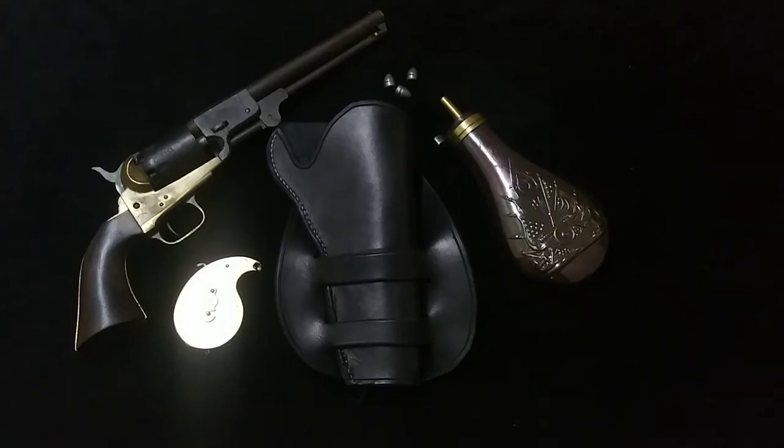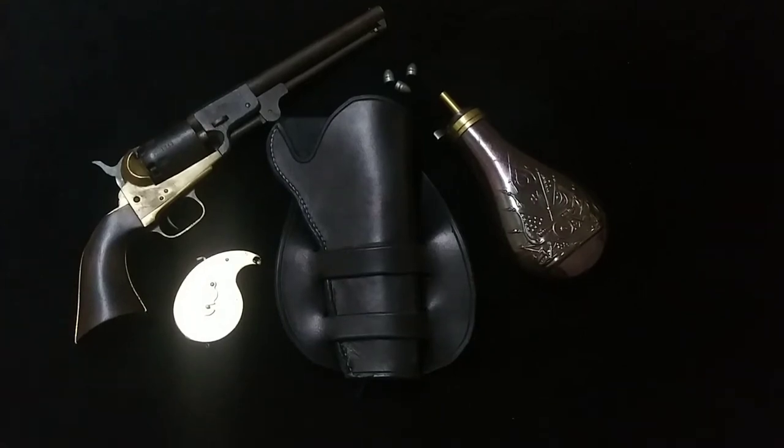Hey everybody, welcome back to the channel. I am Snapper. Today we're gonna do a little bit of an update on the Griswold and Gunnison.